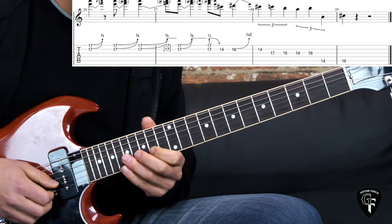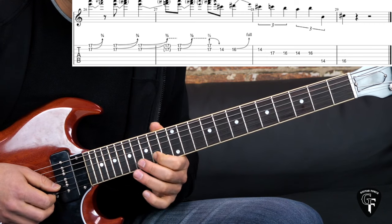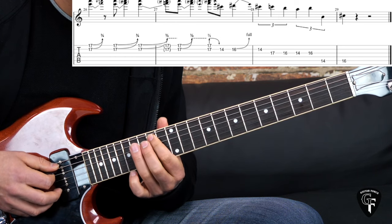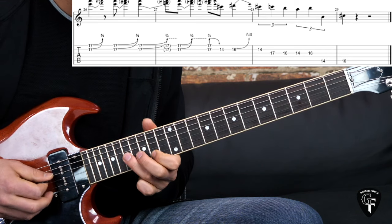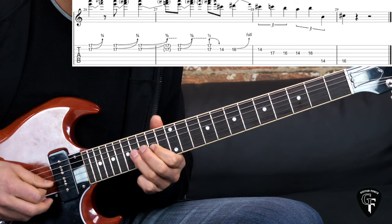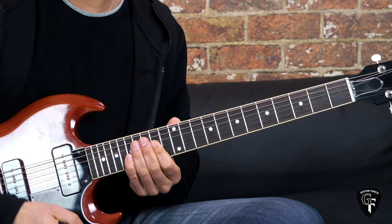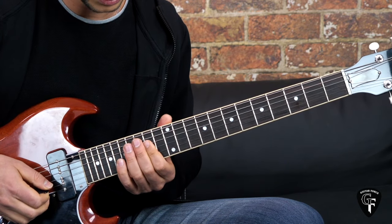Then using triplet feel with the quarter notes: start with 14 on the B string, then go to G 17, 16, 14, 16, then jump to the A string 14 to 16. Let me go back to the beginning of it and play the whole thing slowly.